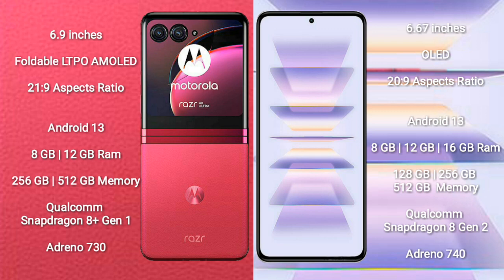Motorola RAZR 40 Ultra comes with 8GB to 12GB RAM and 256GB or 512GB internal storage, powered by the Qualcomm Snapdragon 8 Gen 1 processor with Adreno 730 GPU.